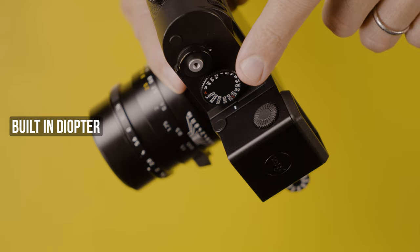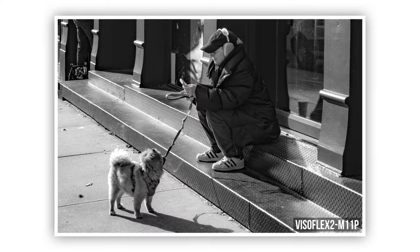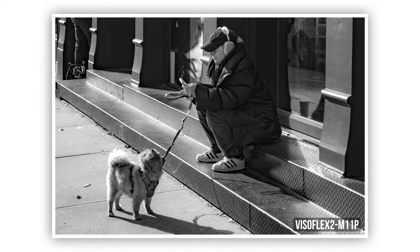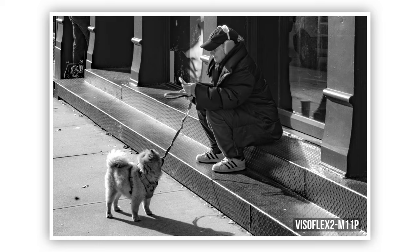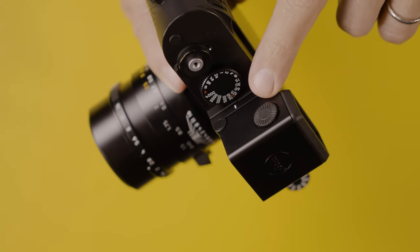This one is a big deal for folks that wear prescription glasses like myself. The Visoflex features a built-in diopter, and you know how cumbersome it can be trying to frame a 28mm or 21mm lens wearing glasses with a rangefinder — sometimes seeing those frame lines is almost impossible. Now with the Visoflex you can remove your glasses, adjust the diopter on the side, and see naturally.